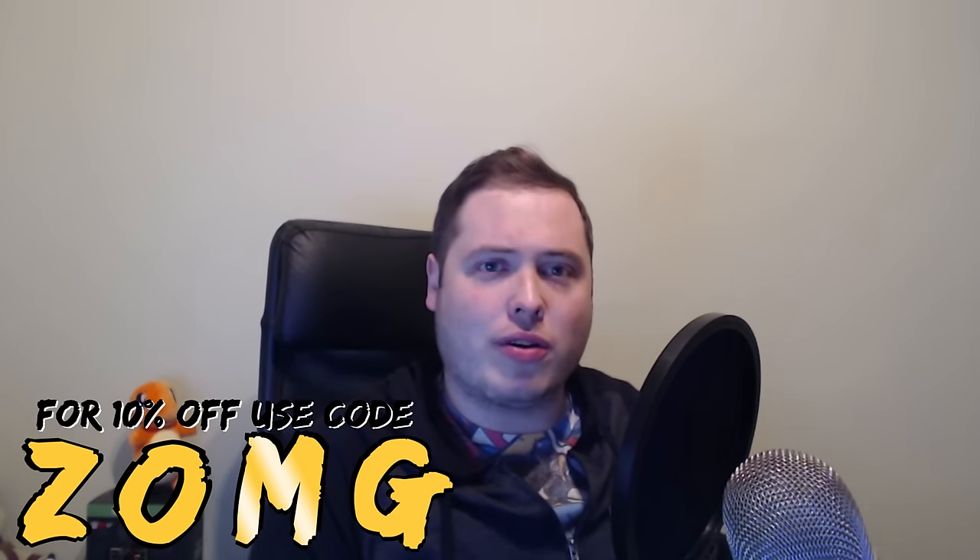So that is both of those crates and an amazing late Christmas present — even though they sent it to me on time and it just got to me late. Thank you so much for watching this, and remember that discount code: ZOMG, to get 10% off at www.wrestlecrate.co.uk and get all this amazing stuff and more.